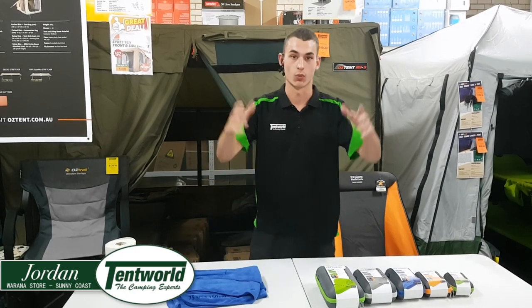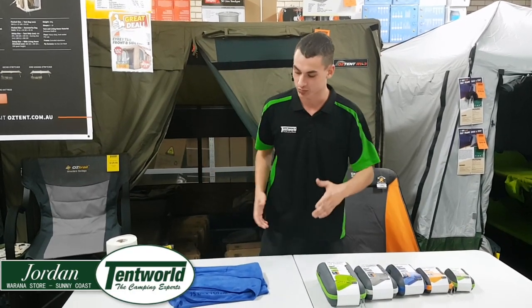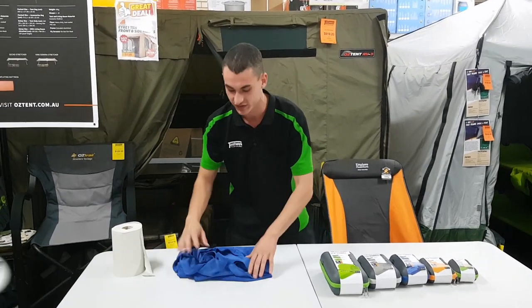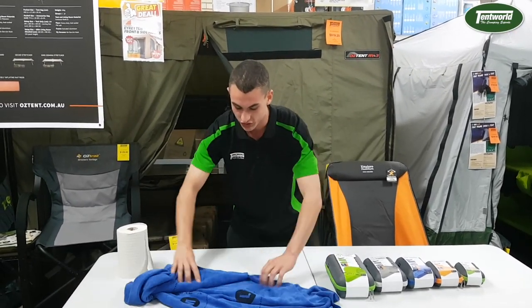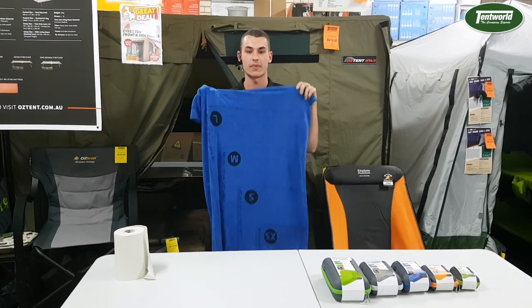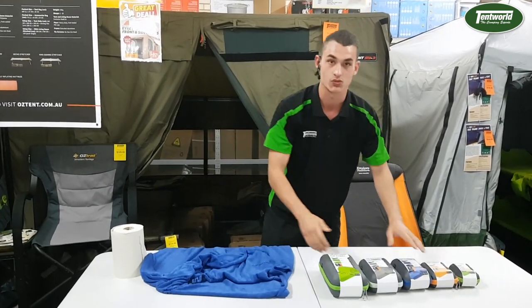Hi, it's Jordan here from Temp World, and today I'll be showing you another awesome product — you're gonna love it. Now when you see my Tech Towel, look at this: one fold, two fold, three fold — and we've got a full Tech Towel! The best part? We've got five different sizes.